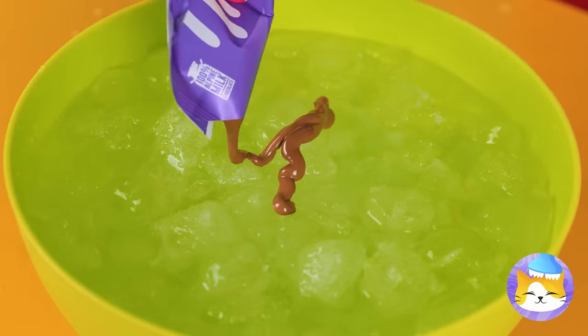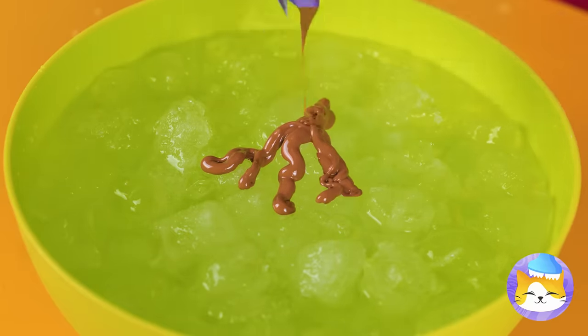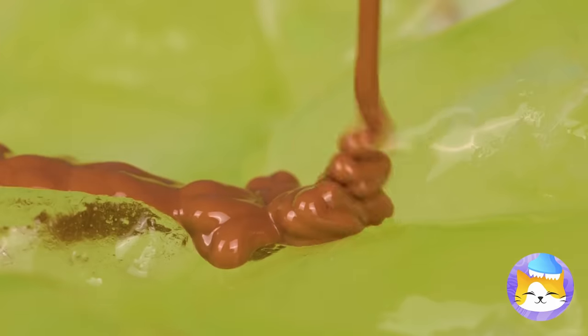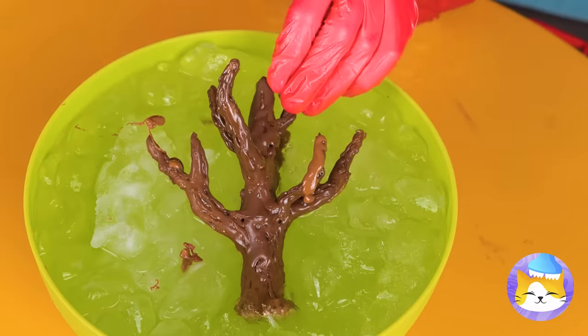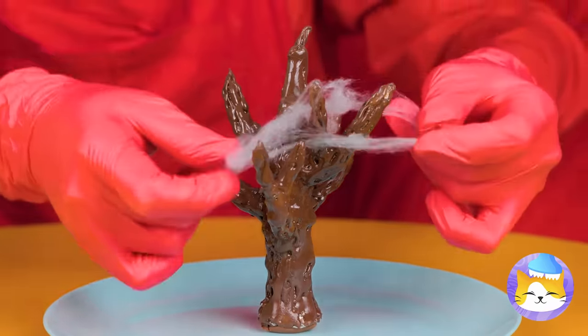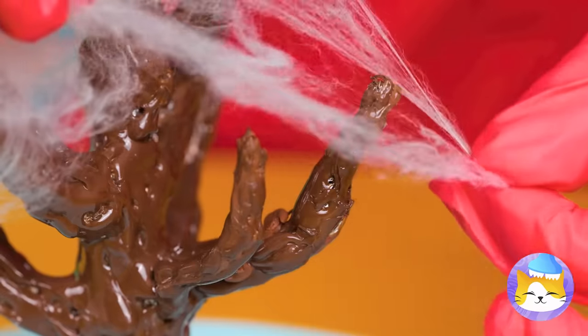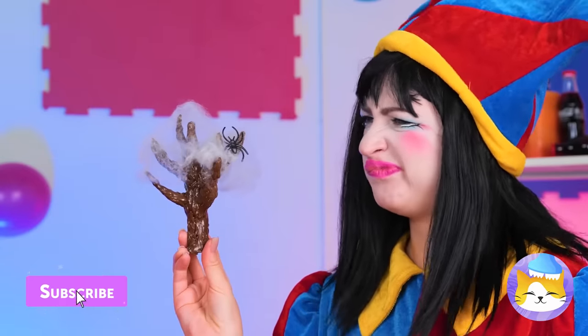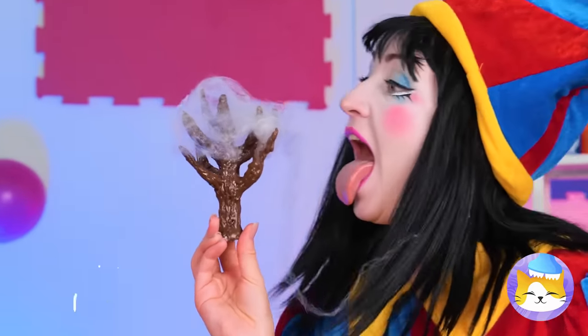Pour it over some ice. When it hardens, add on more pieces for a 3D look. It's a tiny chocolate tree. Cover it up with our marshmallow cobwebs. Come on, Pomni, don't be scared — have a bite.